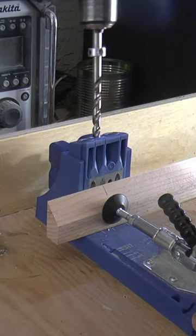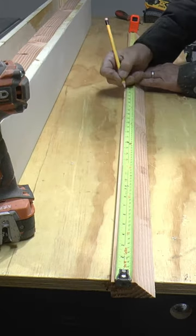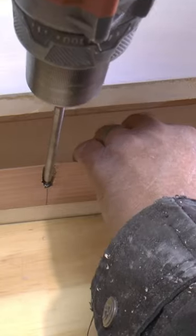Mark and drill pocket holes on one piece. Pre-drill evenly spaced holes on the other piece. Glue and screw one piece to the top inside of the mantle.